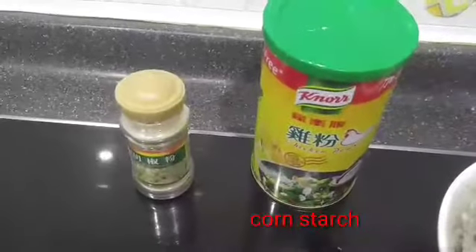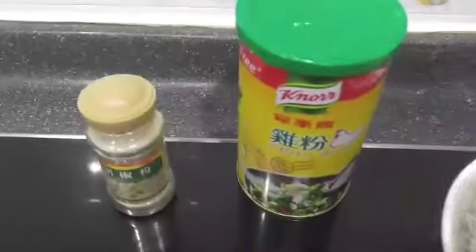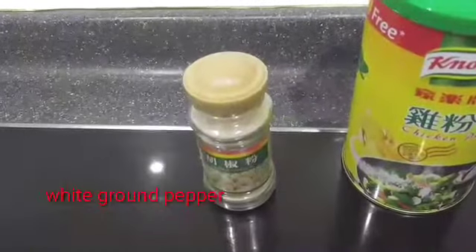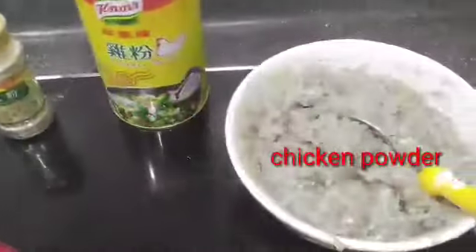Ayan, haluan nyo yung ginili nyo ng chicken powder at saka white pepper, ground white pepper. Ayan, ihalo nyo yan dyan.